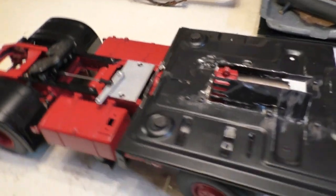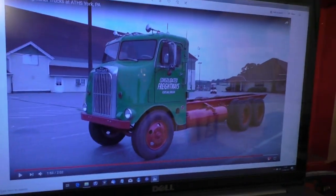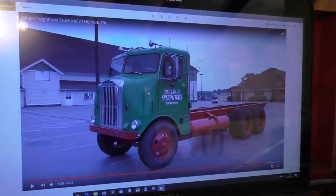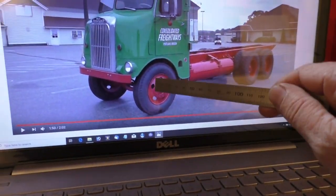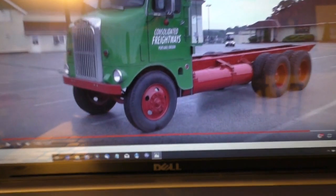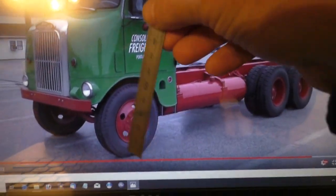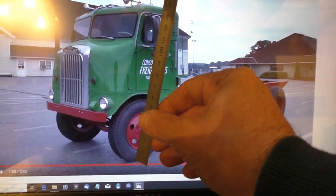I thought I'd do a quick video and show you a method I use for keeping things to scale. You can do this with any image — this is actually a screenshot of a video on YouTube of the truck. At this stage I use what I call the constants and the variables. The wheel is the constant — it's what we're going to use as a measuring stick. Everything else is the variable, which I'm going to build.